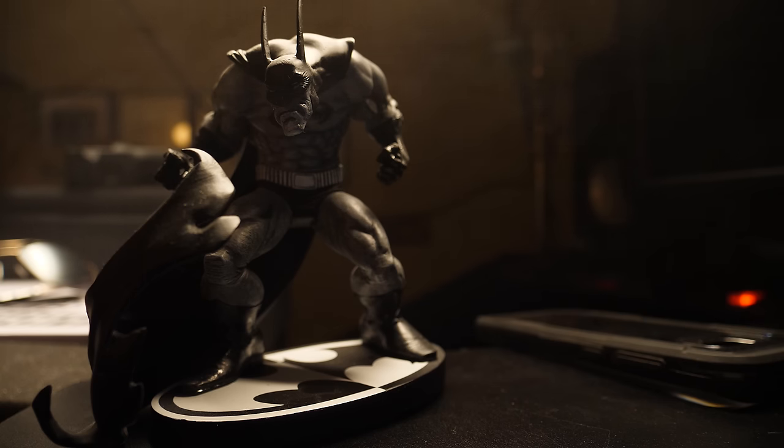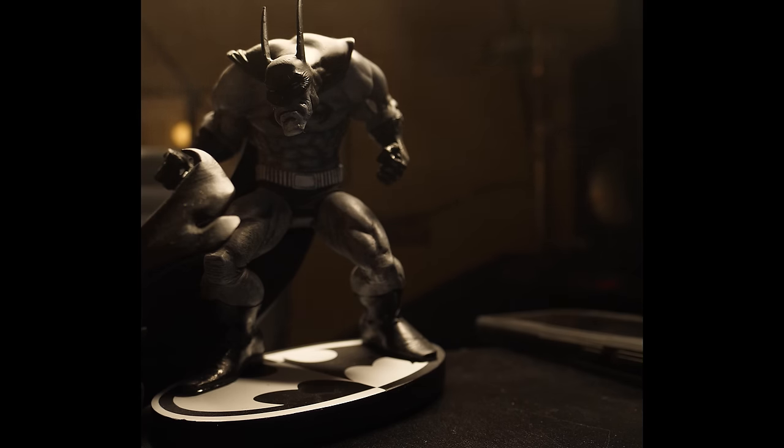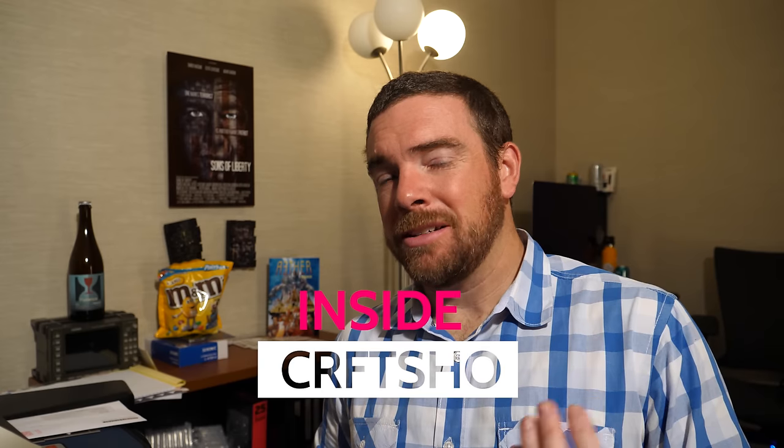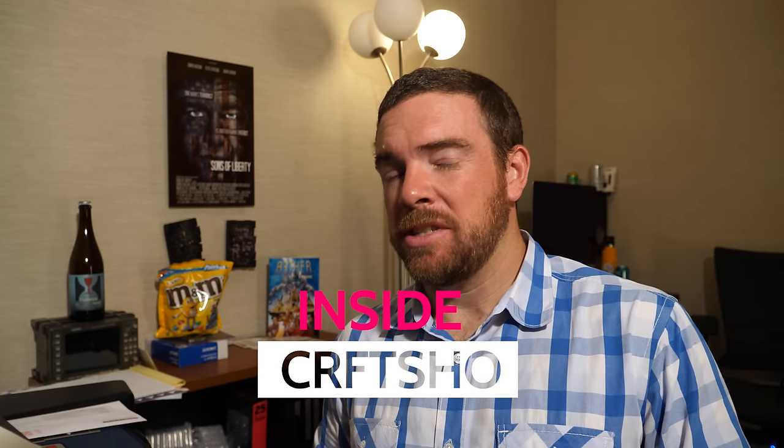Why are you always dissing on Batman v Superman? It's a very intimate movie. Our mothers share the same name. So today on Inside Craft Show, we're going to talk about anamorphic — is it a gimmick or is it something really worth digging into?